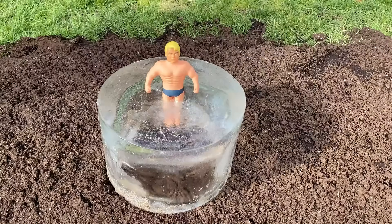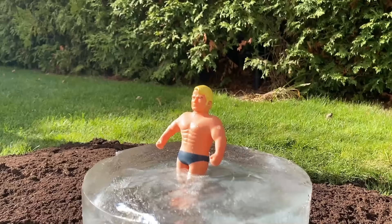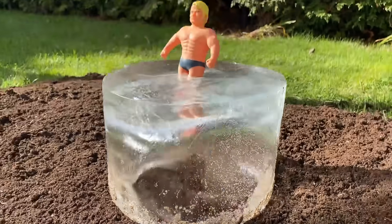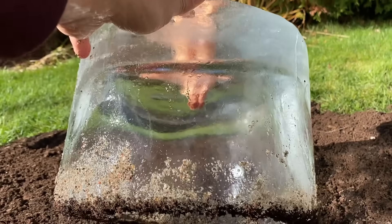Here I'm happy to present you Stretch Armstrong in a block of ice, and we will destroy him with lava. I have frozen him for 24 hours and we will use molten copper to burn him.